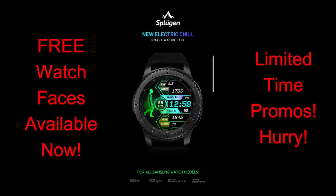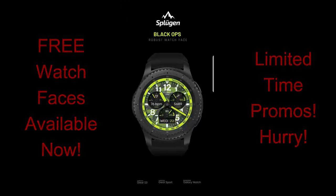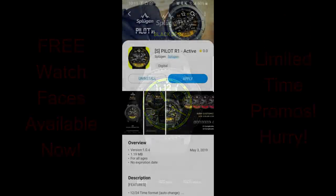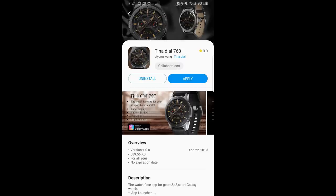Today's review is all about some really nice faces that you can pick up right now completely free. While these are free right now, they could always switch back to paid versions in the future, so make sure you download them as soon as you can. I've provided the direct links right in the video description for all the faces reviewed today. Let's go have a closer look at this week's top three watch faces.